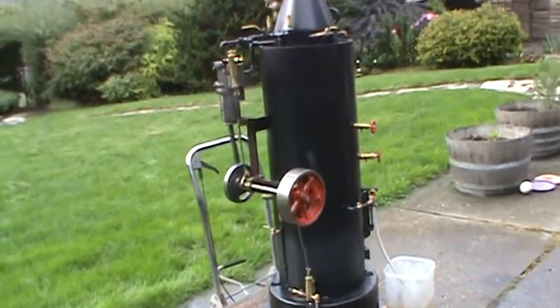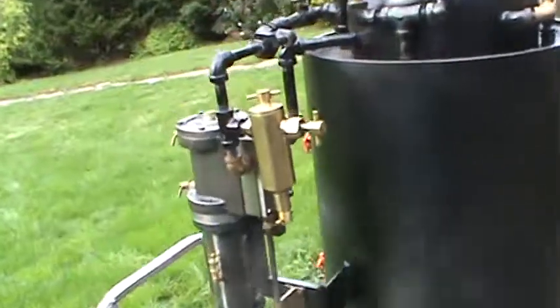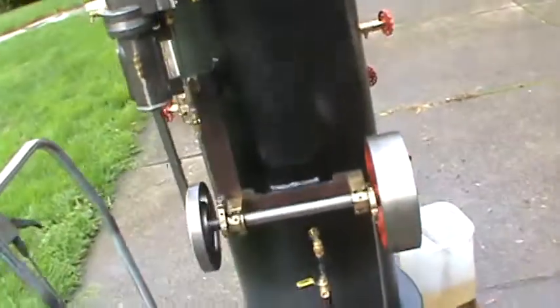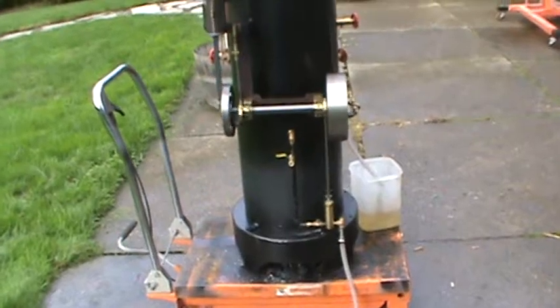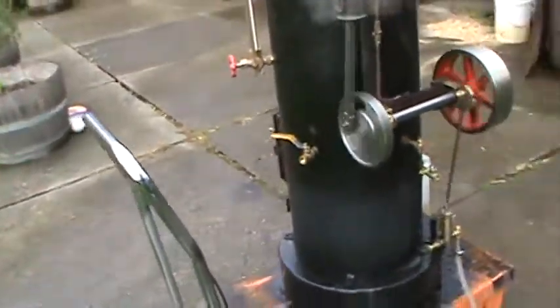And it's all brand new — one inch copper boiler tubes in there. It will belt onto a generator and create electricity, either AC or DC. It's all self-contained. All you've got to have is some firewood or coal.